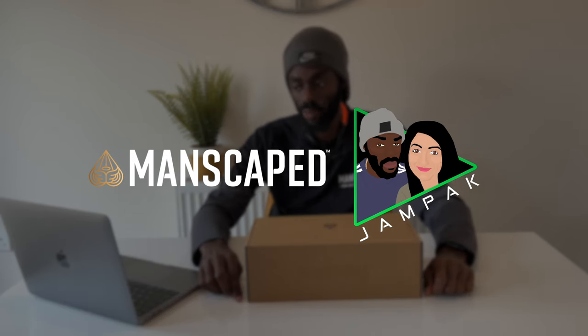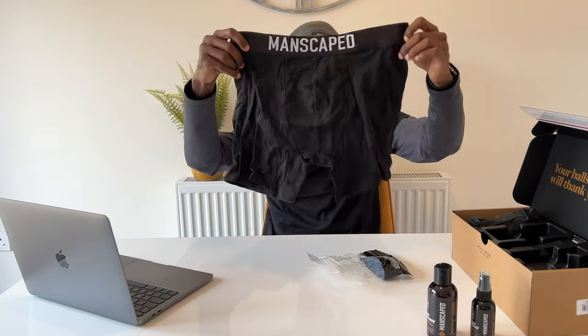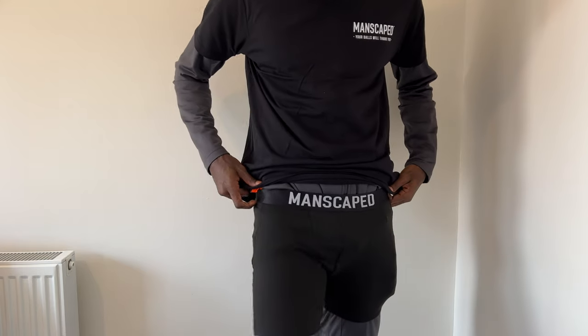Manscaped have partnered with Jampak and they have sent us the Performance Package 4.0, which is the latest and greatest, and I can confirm that it is a game-changer. Little Manscaped boxes here, nice little smooth material there.